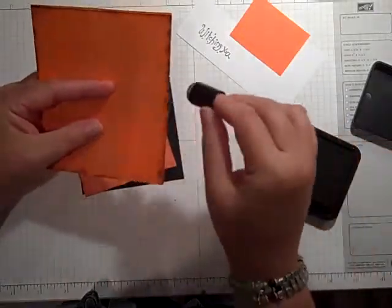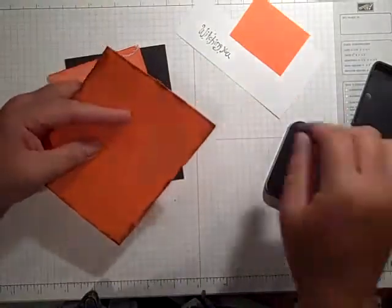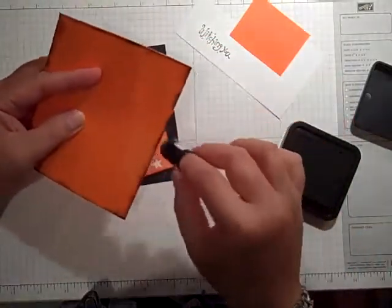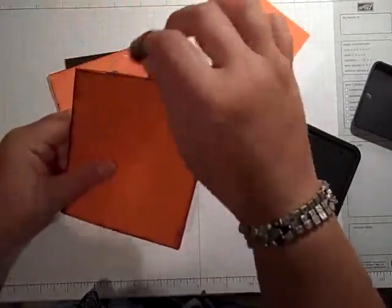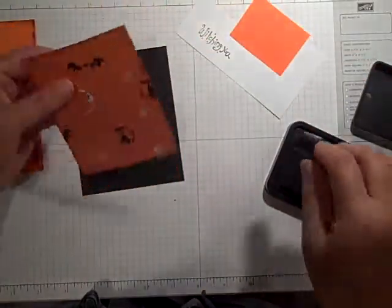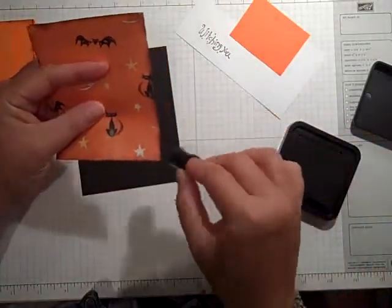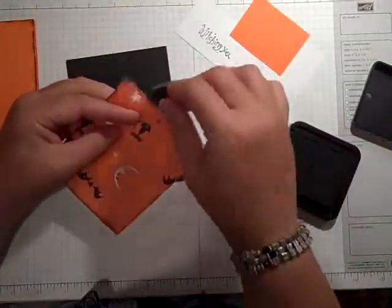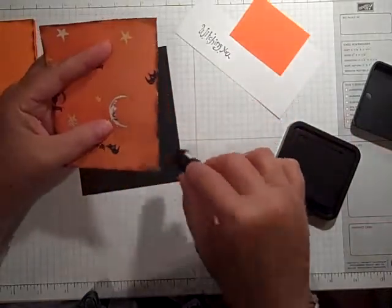These are little finger daubers — I get mine from Stamping Up. You can get them at Joann's too, so just keep your eye out for those. You can also use a sponge or those kinds of things. I'm just going to go around my pattern paper as well. I like the look of the two colors — the vintage photo and the black soot together.